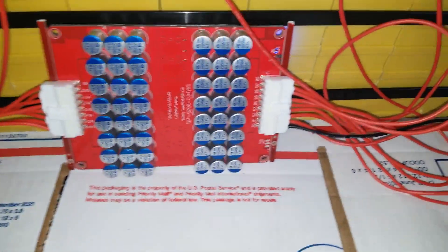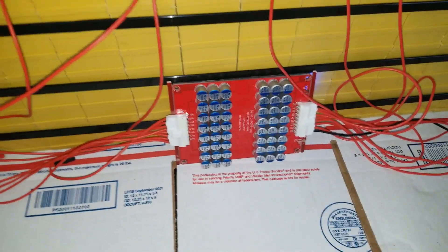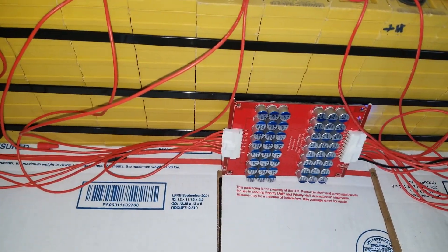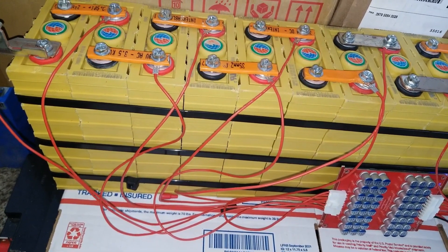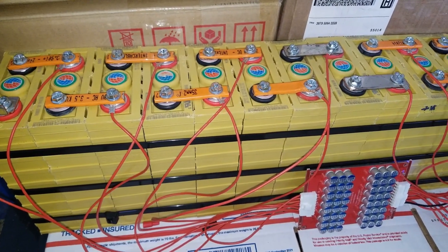Thanks for watching and bye for now. The balancers are active and doing their thing. You can't see the balancing because there's no Bluetooth, so you can't tell unless we put back the probes and check the voltages to see how everything is working. All right, take care, bye bye for now.